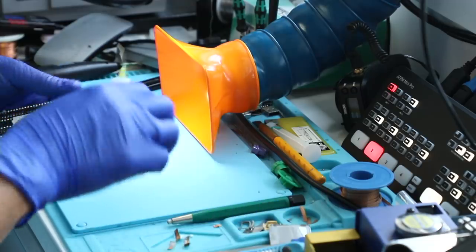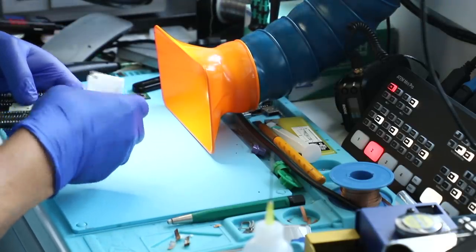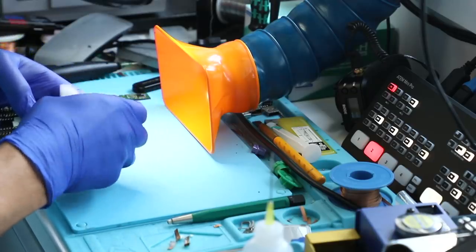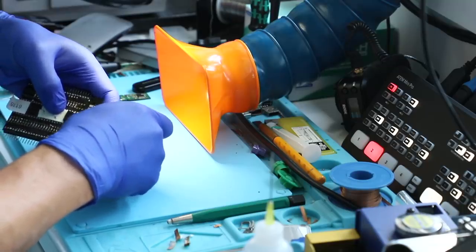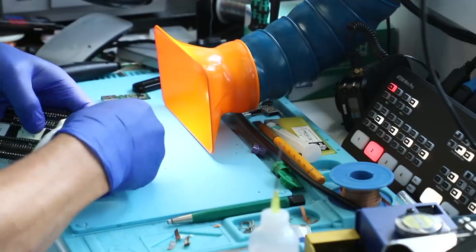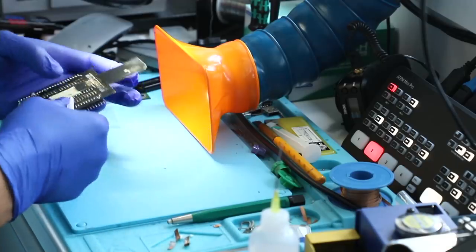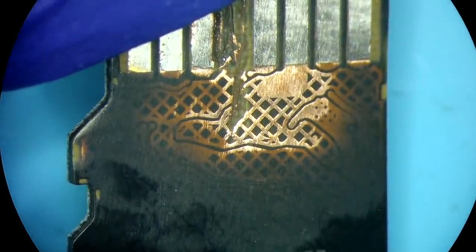If you pay attention to this channel you might have seen this similar procedure before, but this is a new case. I wanted to demonstrate it as well because it seems somebody already tried to do something about it — and maybe there is something that was done with the device that affects it negatively, or maybe it doesn't affect it at all. Here is what the adapter looks like — it just converts to a regular SD card interface — so let's inspect it and see what it has been exposed to.